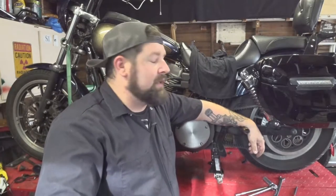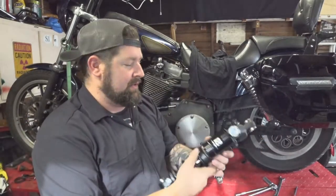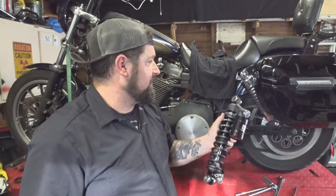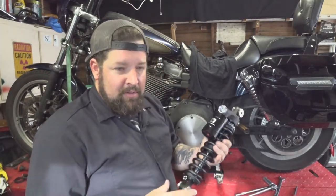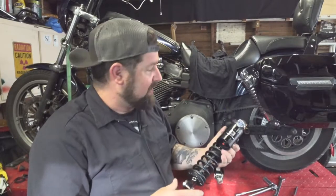Hey, Steve Noble, Noble Moto. What we're doing today: got our 05 Dyna up here on the lift and we're going to put some better aftermarket shocks on there. I bought some from Racing Brothers. These are 13s; stocks are 12.5. I had some Hagans on there before, but I figured I'd upgrade a little bit.